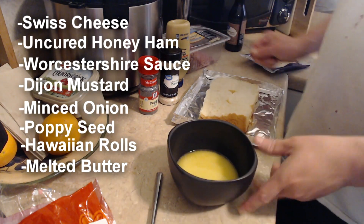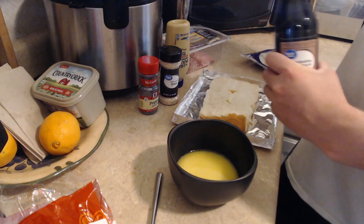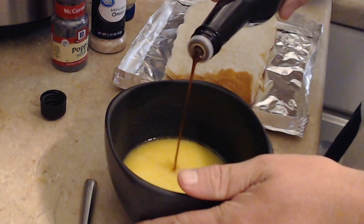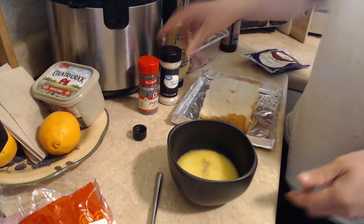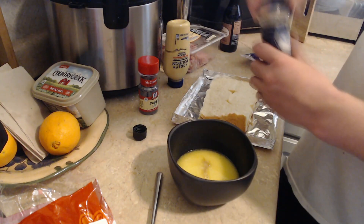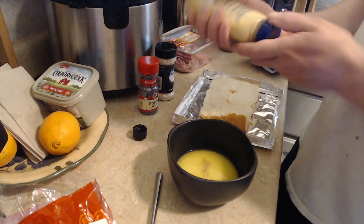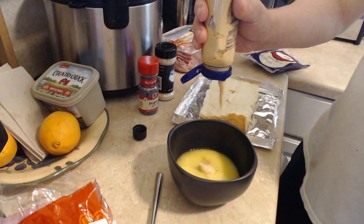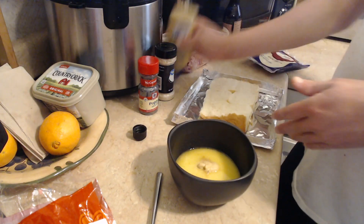The next thing we're gonna do is go ahead and put everything in there. So you're gonna need some of this sauce to go in here — just a little bit, probably about a spoonful. After that, we'll do this one. It don't matter, fuck it, everything goes in there — you want to put quite a bit in there.